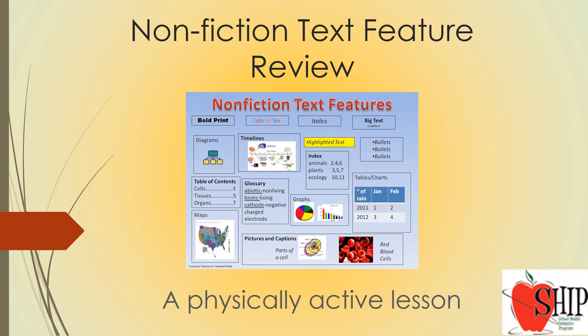Welcome to a nonfiction text feature review. This is a physically active lesson, so get ready to move!